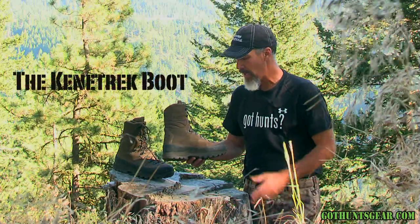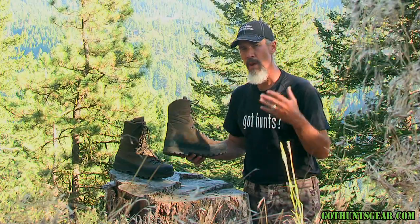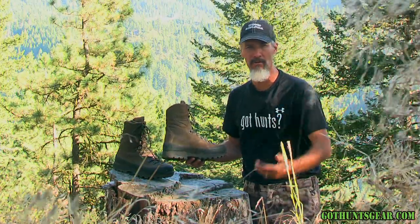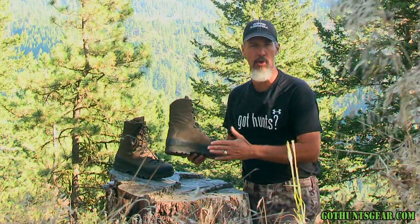Introduce you to the Kinetrek Mountain Boot. This is the choice of everyone on my staff. We elk hunt hard, we mule deer hunt hard — high elevation, rocky terrain, steep country. This is all of ours go-to boot.